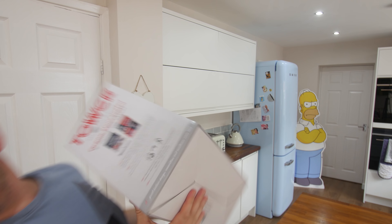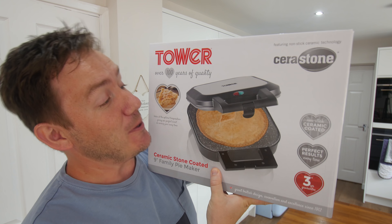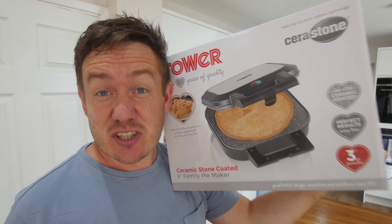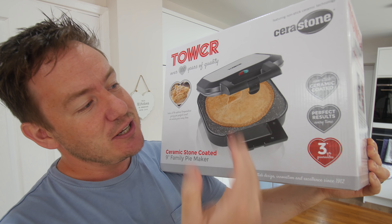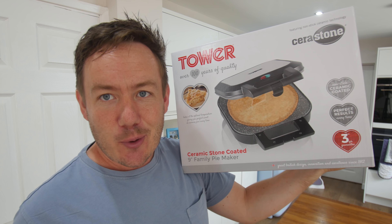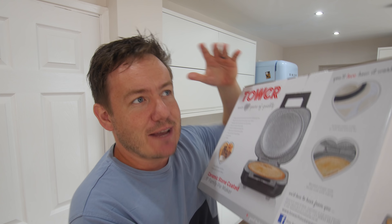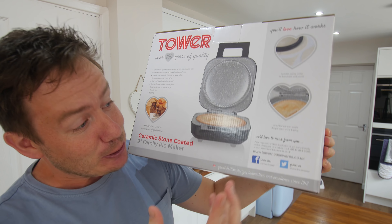Today we are testing a gadget that I am extremely, extremely excited about, because this is an electronic pie maker. Someone sent me a link to this about a month ago and it arrived. It's taken up a lot of room in my office so it gets priority. It is a ceramic stone coated nine inch family pie maker — ceramic coated, perfect results, three year guarantee. And you see this delicious looking apple pie right there? That is what we're gonna do today. We're gonna make an apple pie in a pie maker. Sometimes I get vibes where I think a gadget's gonna be good or bad, but for me, I feel like this is gonna smash it out of the park. It just looks good.